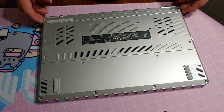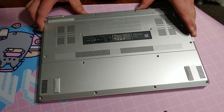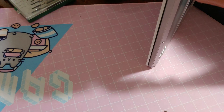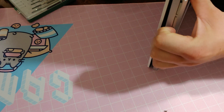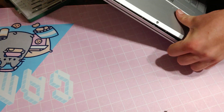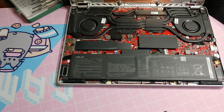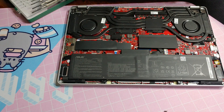Alright, now that we got all the screws off, we got to pop off this back panel. You're going to get your fingernails in there — and there we have it.